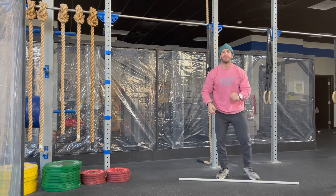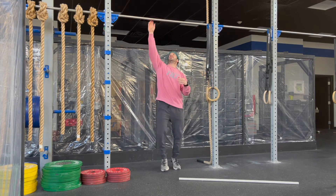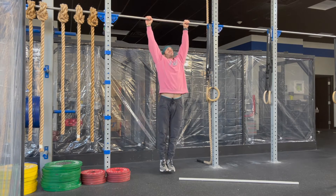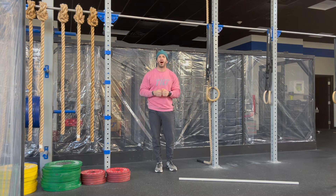For the pull-up today, these can be done with strict, kipping, or butterfly — whatever you'd like to do. Let's make sure that we start at full extension, pull the chin over the bar, and return to that full extension at the bottom.